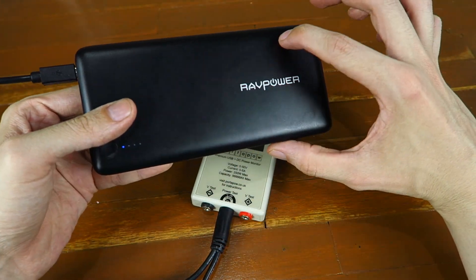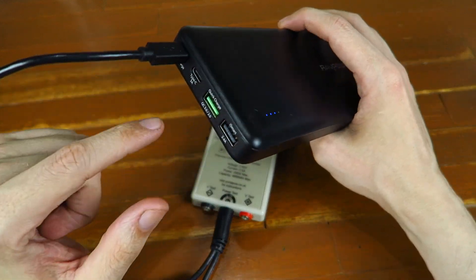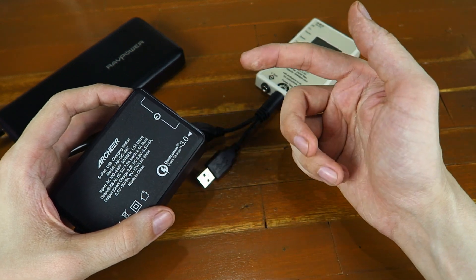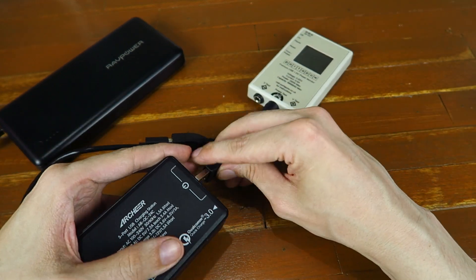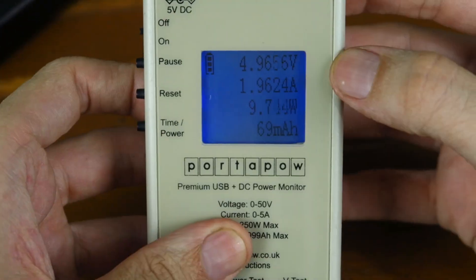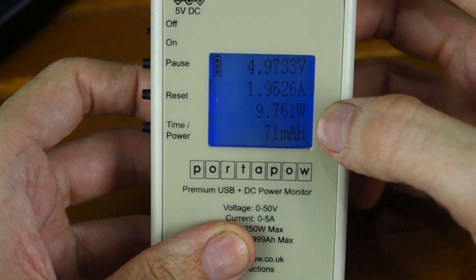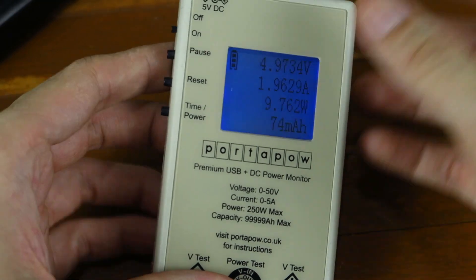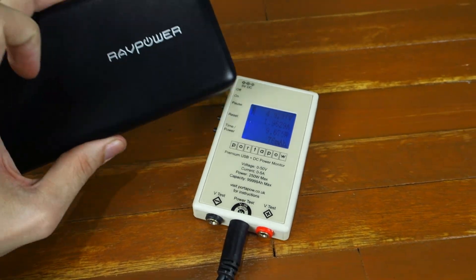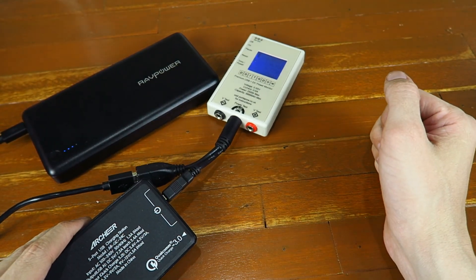That means you can charge this thing in no time at all, and honestly I wouldn't want a power bank this big unless it supported Qualcomm Quick Charge. Of course, if you don't have a Quick Charge charger you'll have to use a normal USB port. Plugged into a normal port we get around 5 volts, 2 amp, give or take 10 watts — pretty much what you'd expect. That's still a lot better than other power banks, but honestly I wouldn't bother buying a power bank unless it supports Quick Charge, and I'd make sure to buy a charger that can also handle Quick Charge.